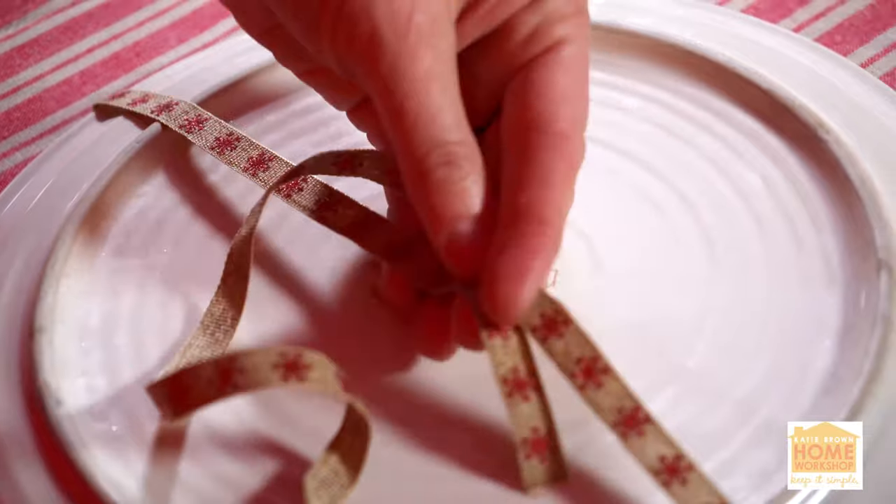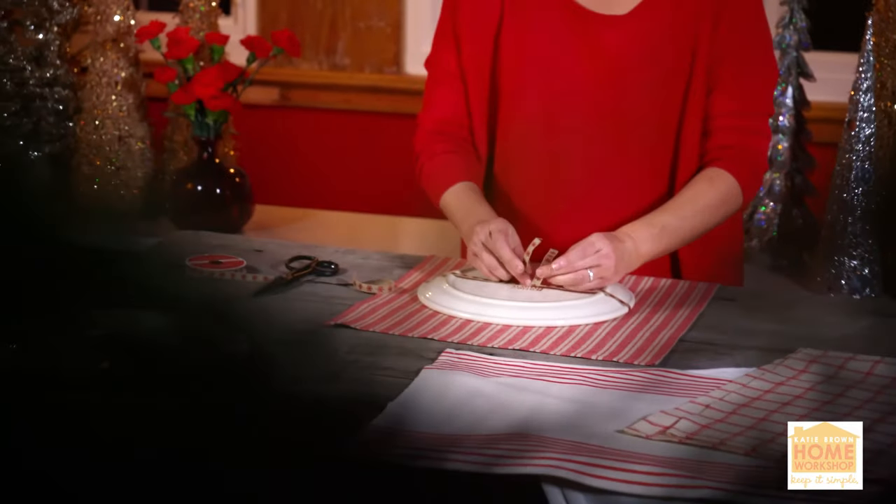And then with a little piece of ribbon that is kind of burlap-esque with little red dots on it, I'm just simply wrapping up my plate — just a little hint of, this is a little gift for you.